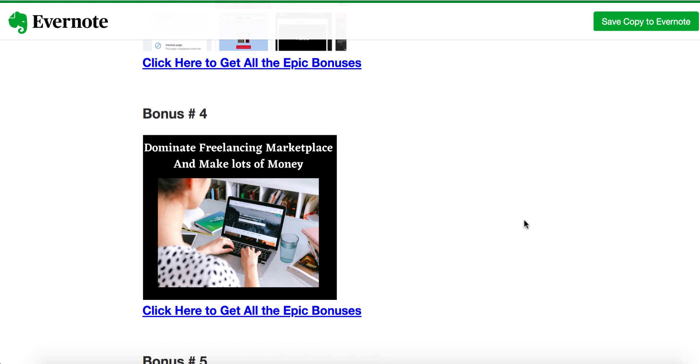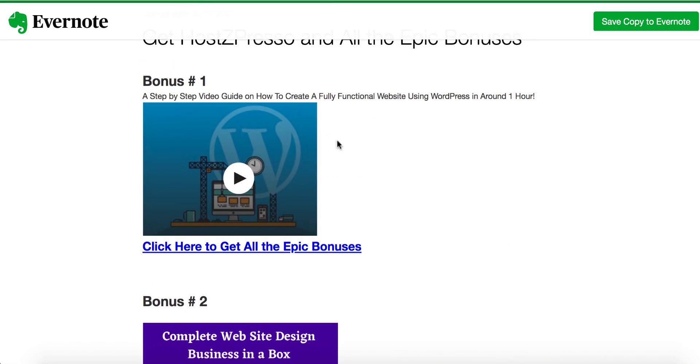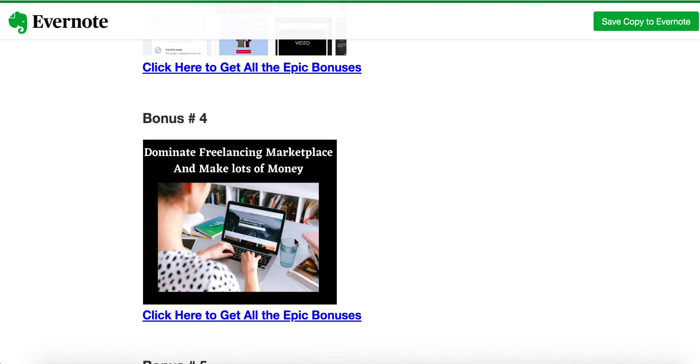Bonus number four is about dominating a freelancing marketplace and making lots of money. Once you go through this bonus combined with bonus number one — where you learned how to create beautiful WordPress websites — you can sell that skill in this marketplace. I'm going to make you a total ninja in this freelancing marketplace. People who know how to create WordPress websites are already making a killing there, and you can do the same.